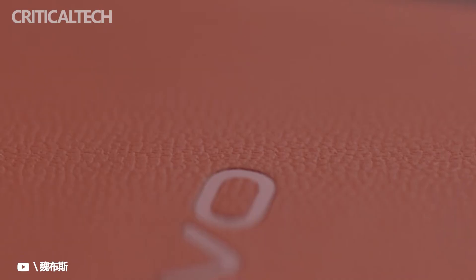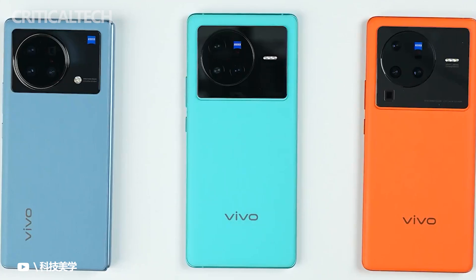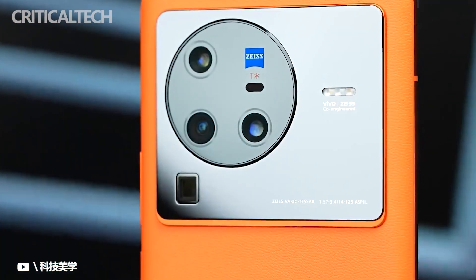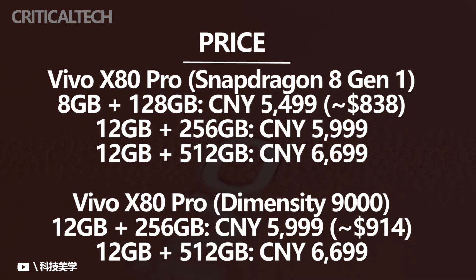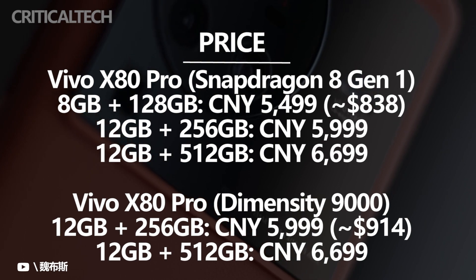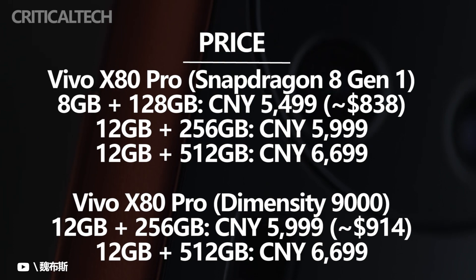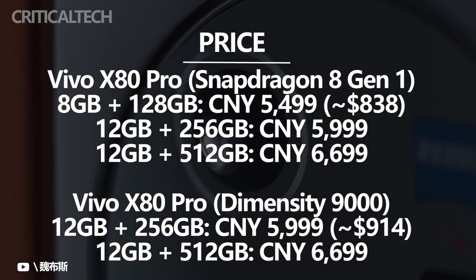The handset will be available in three colorways — black, orange, and green, with the latter seemingly more of a turquoise color. Depending on the color, you get AG glass, vegan leather, or ceramic back, respectively. The Snapdragon 8 Gen 1 option will be offered with 8/256GB, 12/256GB, or 12/512GB memory, while the Dimensity 9000 variant will come equipped only with the last two configurations.